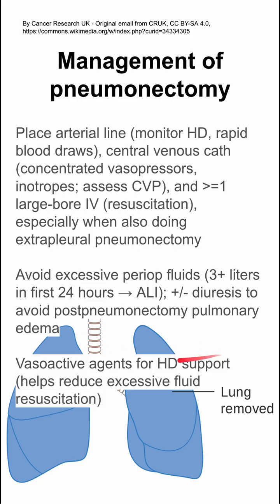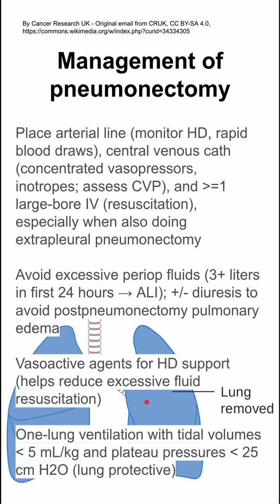Vasoactives are important for hemodynamic support, and this also helps reduce excessive fluid resuscitation. Lastly, your one-lung ventilation strategy should contain tidal volumes of less than 5 and plateau pressures of less than 25.